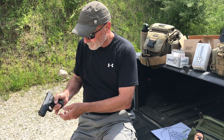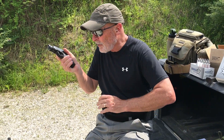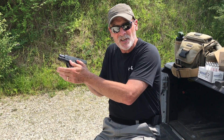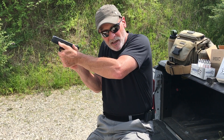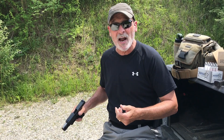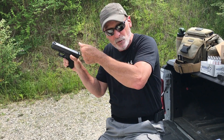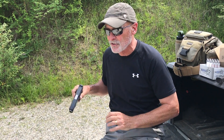You just saw me do a reload. As you can see, the gun is empty. When I performed the reload, I inserted it and I didn't do the classic overhand — manipulate the slide and come back around. You saw me insert it, pull on it, and then reacquire my grip. I pulled on the slide the same way you would reach up and pull on a cord turning on a light — I literally pulled on it and then went right back to it. I pulled with the stronger fingers.